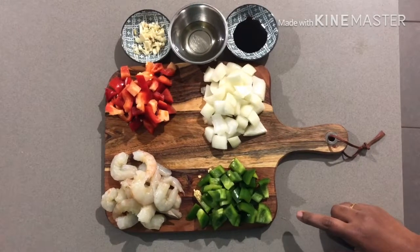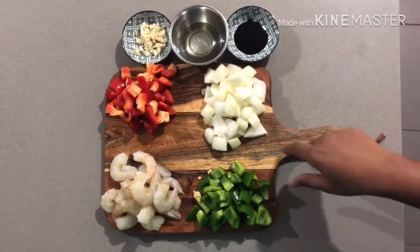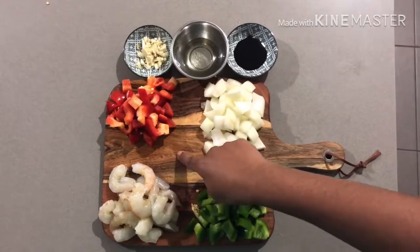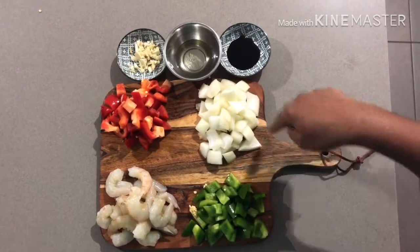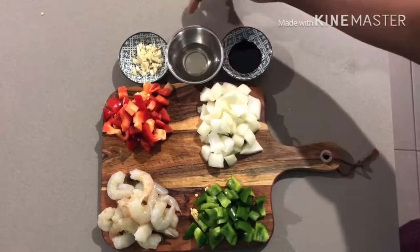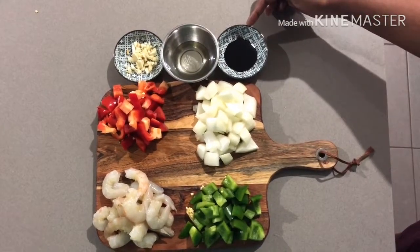I am going to make the prawns stir-fry. There are prawns and capsicum. A little bit of prawns, 1 tablespoon oil, and 1 teaspoon soya sauce.